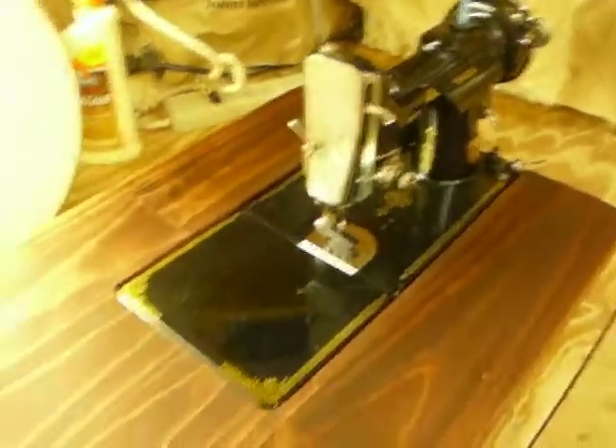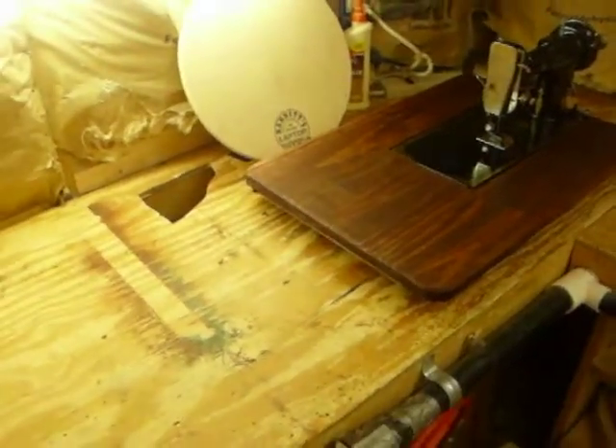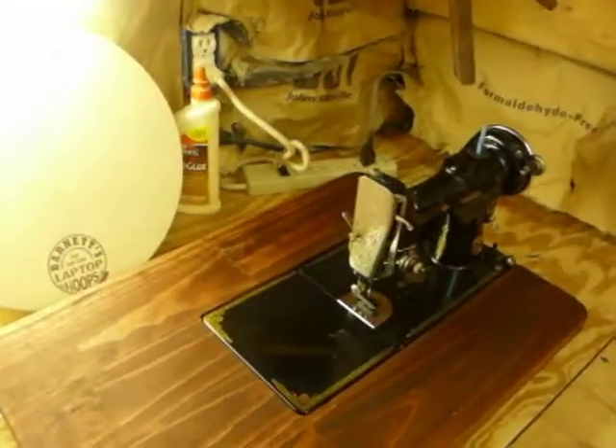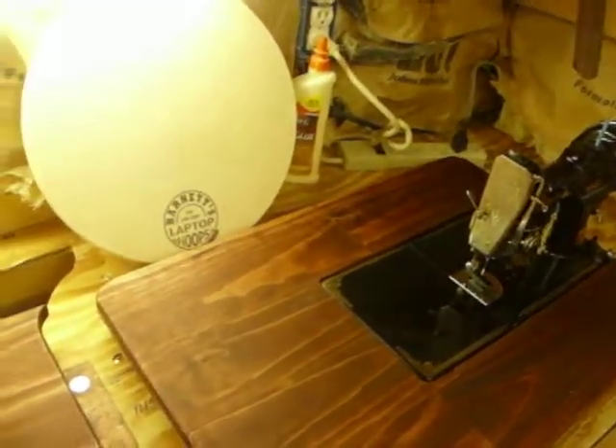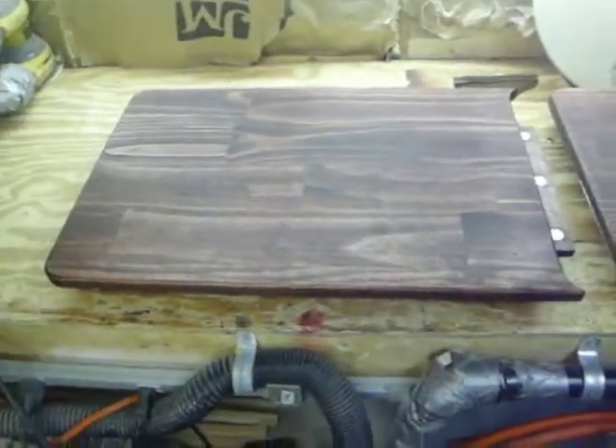So that is the original table that I built. And then I got some emails saying we need extension tables. Well, I came up with this little concept here. It's another extension table.